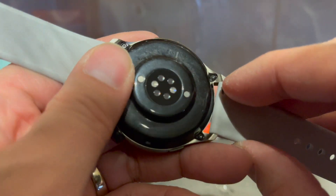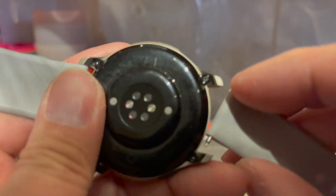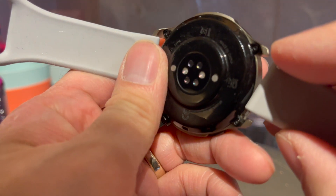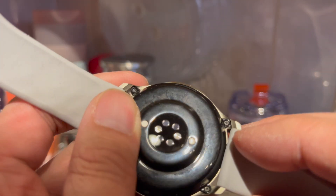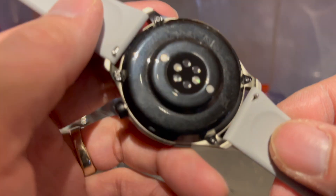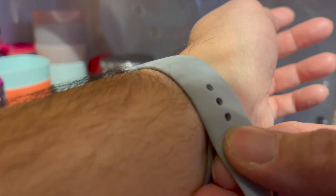There's a quick release too — you just press this button and it comes off. When you want to put it back on, you find the hole, put one side through, press the button and it clicks back in. It's pretty stable and tough.